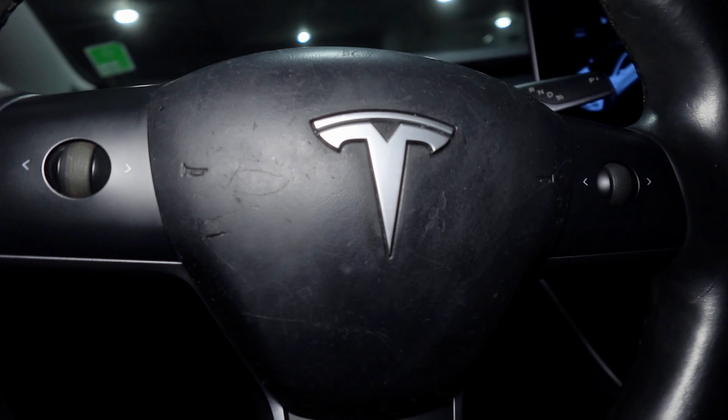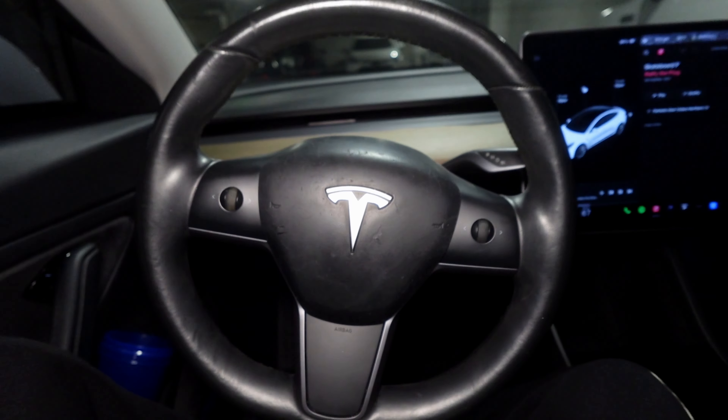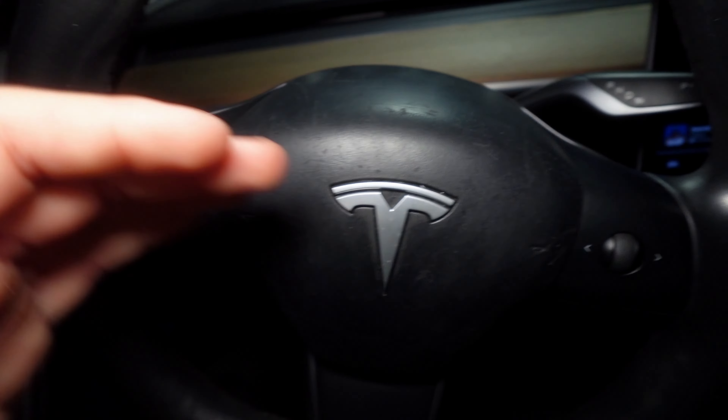Hey guys, what's up, my name is Matt. I recently got a 2019 Tesla Model 3 and I do live in Florida — it's hot as hell. One of the flaws is that the airbag cover looks very tarnished and scratched up, like a dog got to it. It just takes away from the interior. The rest of the interior is very clean and then there's just this, and it frustrated me every single time I got in the car.